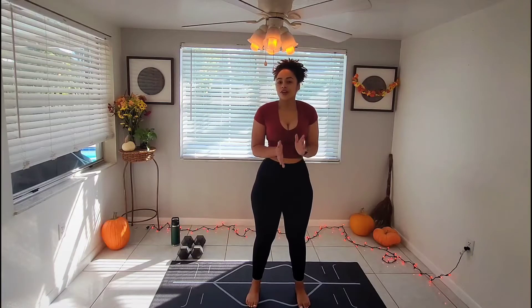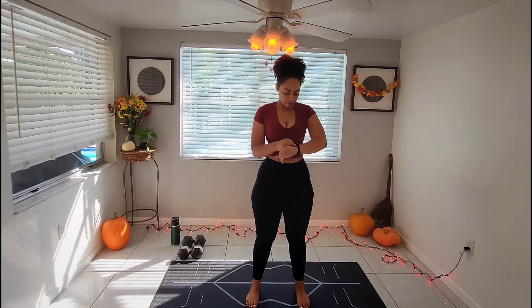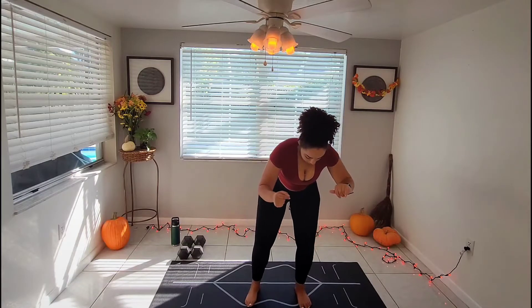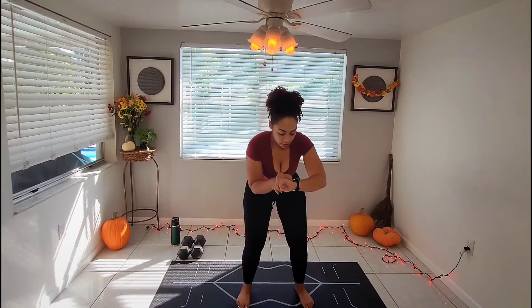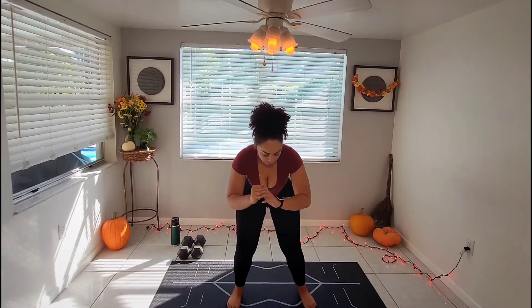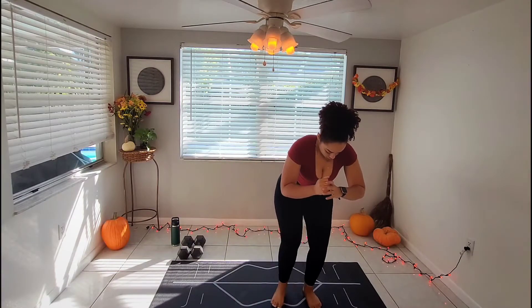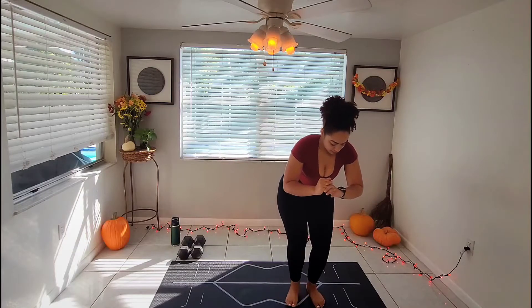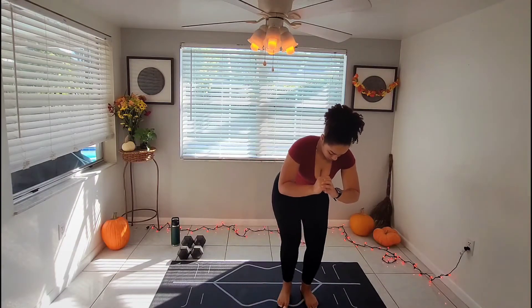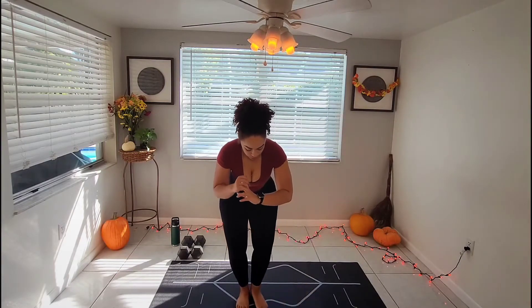We're going to be quick switching between moves, so minimal rest. Getting the timer ready. Getting into squat position, we're going to be touching our heels together like so. Ready, go — halfway. Don't forget to breathe. And done.